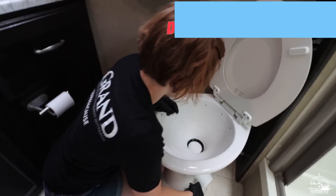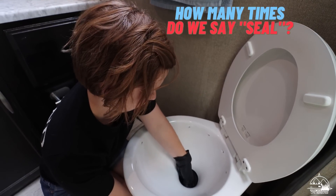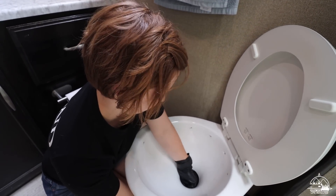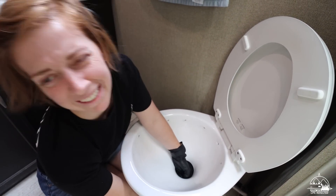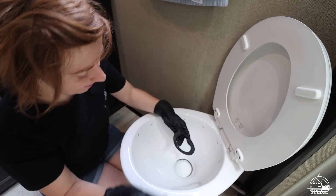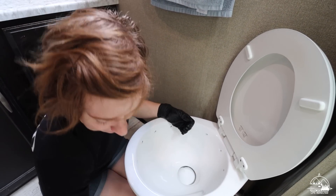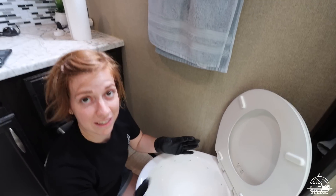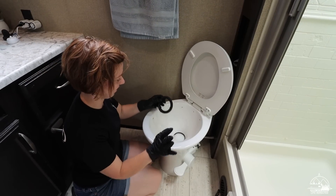Got pretty much all the water out. You can just yank that seal and pull it right out — carefully, because I don't want any splash back. There it goes, right off. I'm going to grab the new seal — I'll have Mike do it because my hands are dirty.